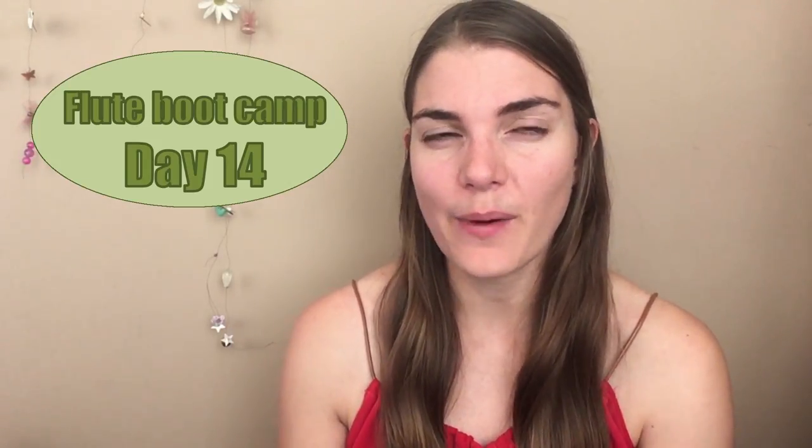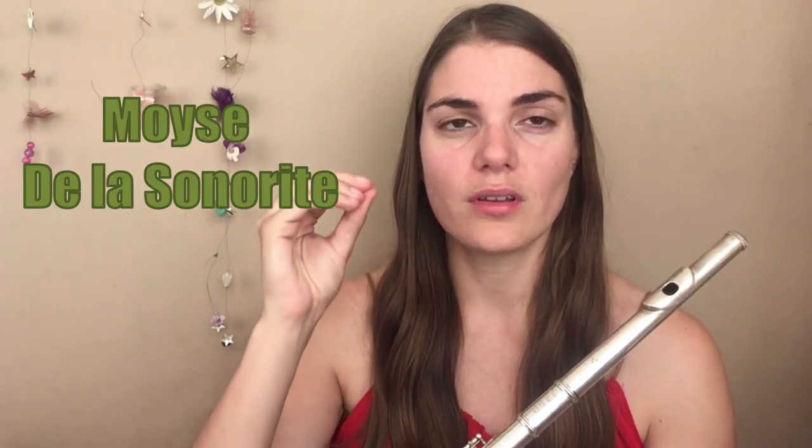Hi everybody and welcome to The Flute Practice. We are on day 14 of this Flute Bootcamp series and today we are engaging in some dynamic practice. We're going to be practicing dynamics. We're going to use today again this Della Sonorita exercise that we used last week, but today we're using it specifically for dynamics.